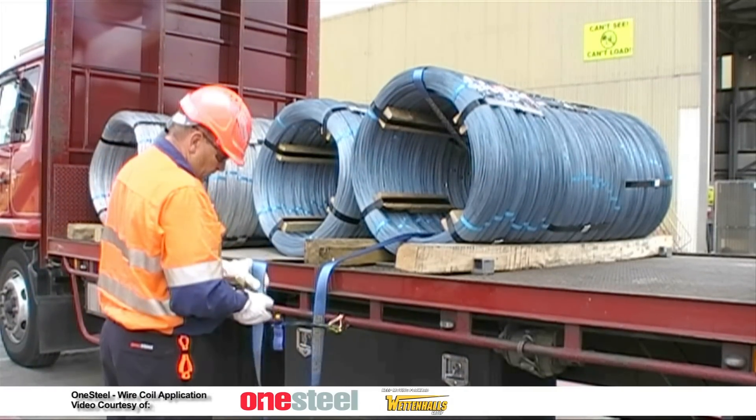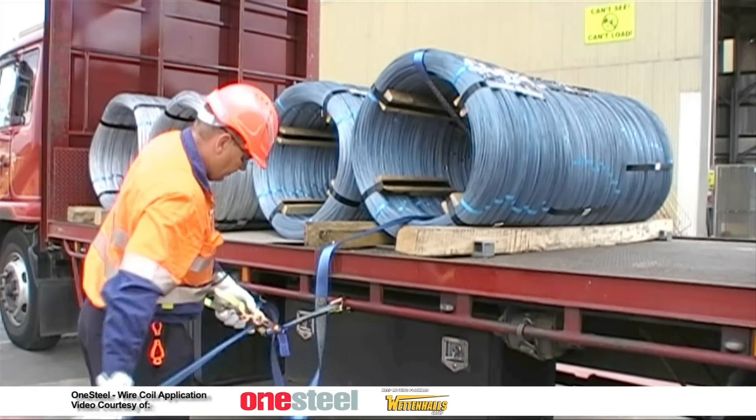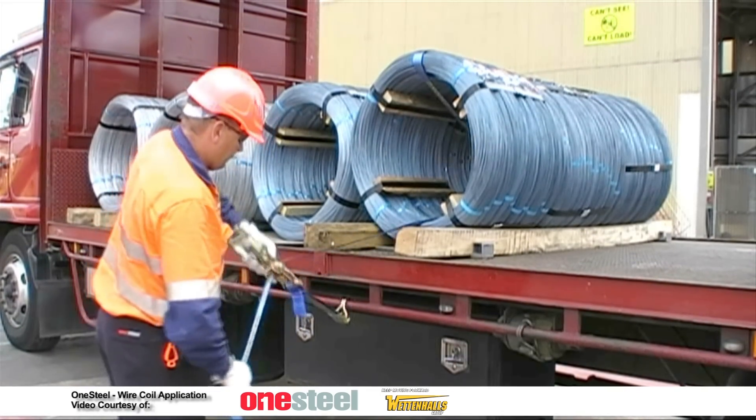Feed the strap through the ratchet and tighten to secure. Continue this process for all other wire coils.